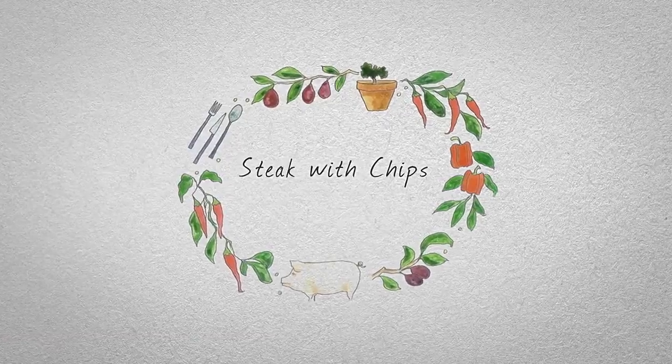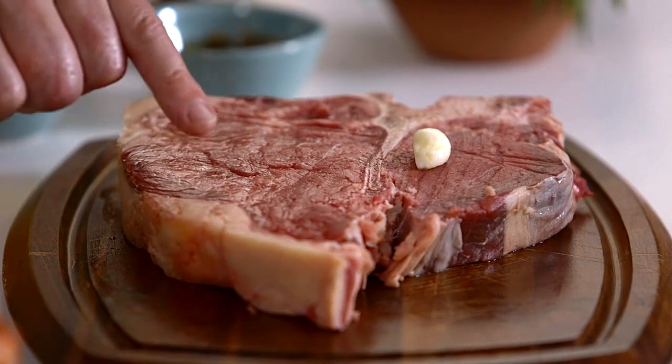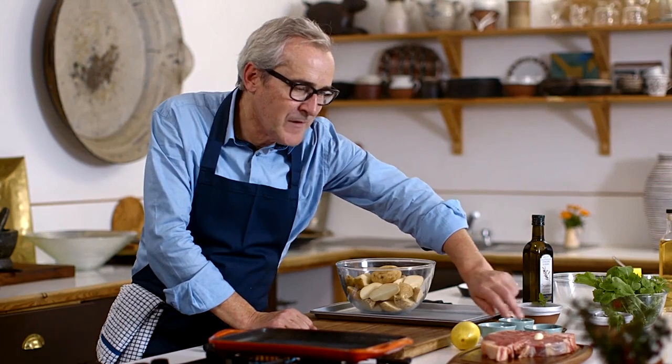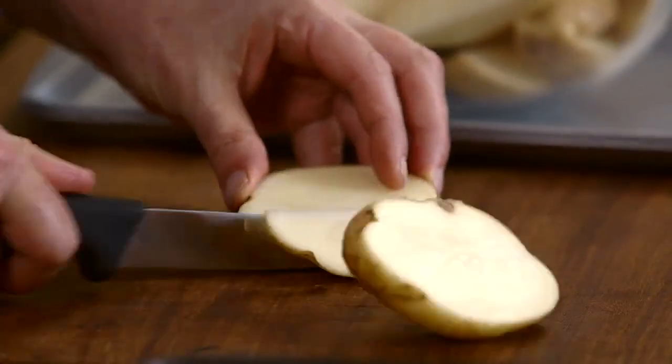We're going to grill a T-bone steak with a little of the sirloin and the fillet — you've got the best of both worlds. Before we do that, I'm going to get some potatoes on to cook, because with a grilled steak, I think most people will agree, chips or a potato of some description is one of the perfect accompaniments. So I'm going to make oven-roast chips.